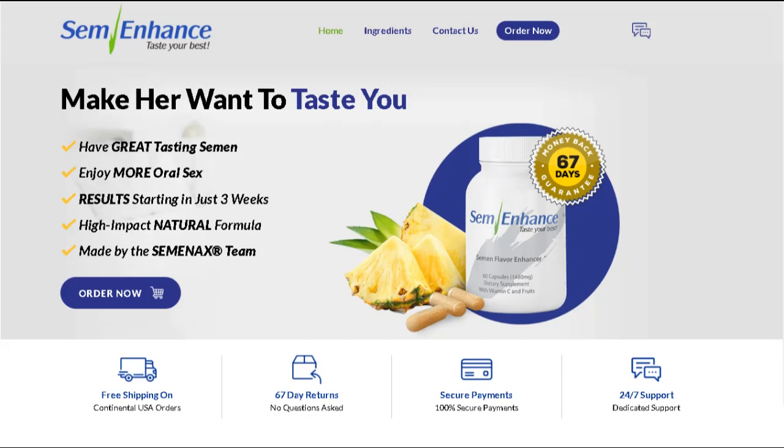There's something really important about this product that you need to know before buying it. You can actually test SemEnhance for 60 days, and if you don't see results, if you don't like it for any reason, they will give you your money back.